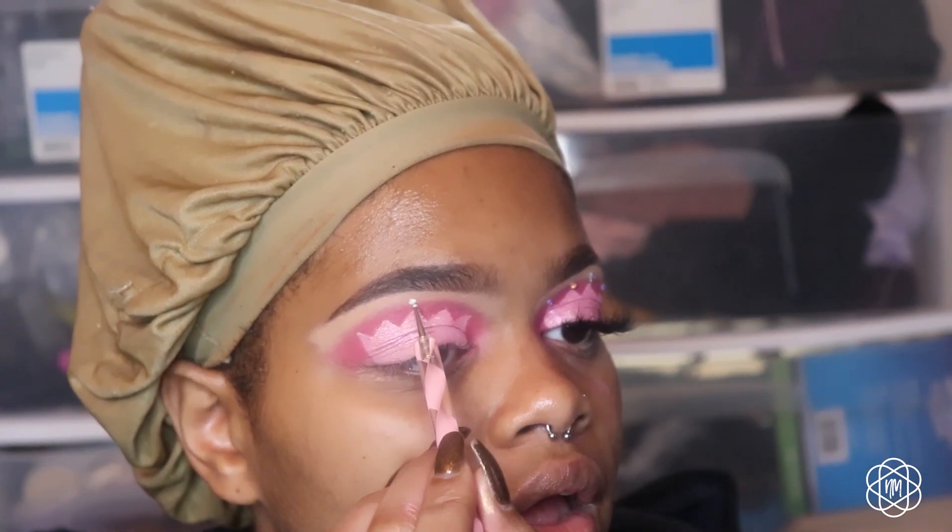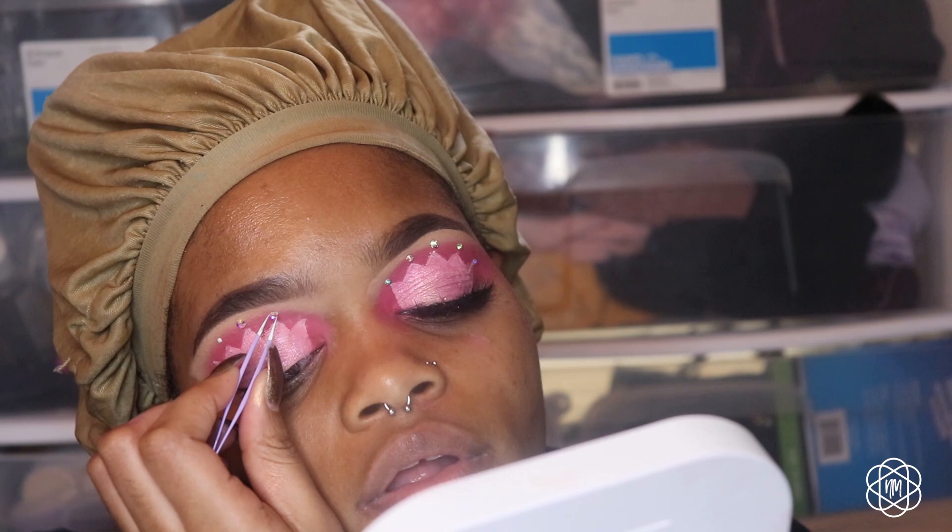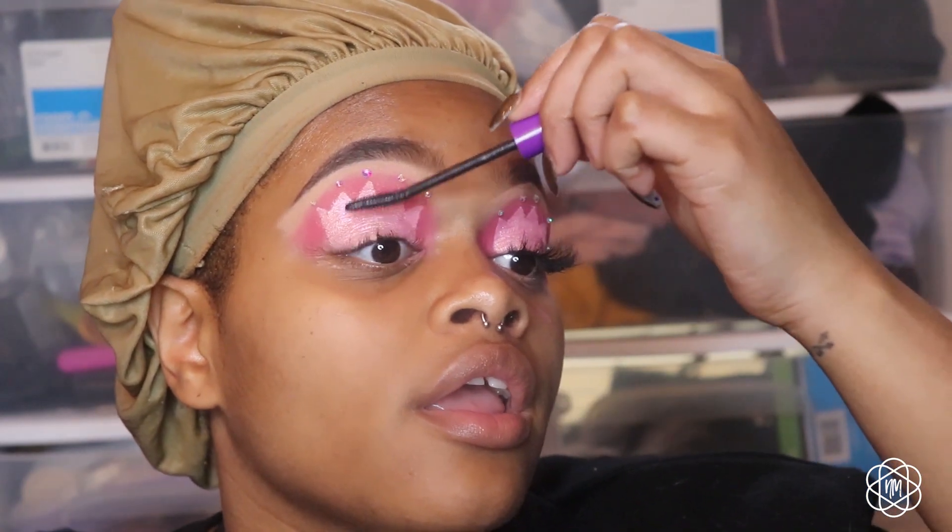I'm going to put some lash glue on the back of my hand and take a dotting tool to apply the jewels. I actually should have used this dotting tool to make the dots in the first place! Now that the hardest part is done, I'm going to prep for lashes.